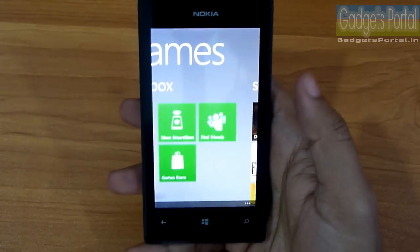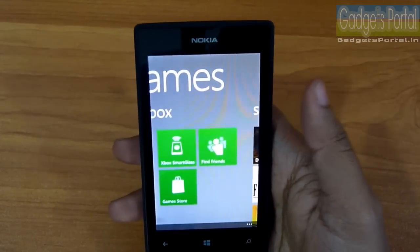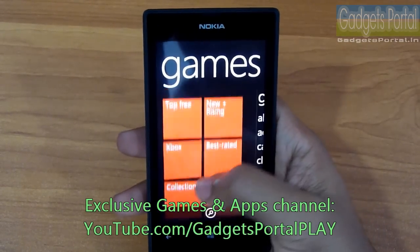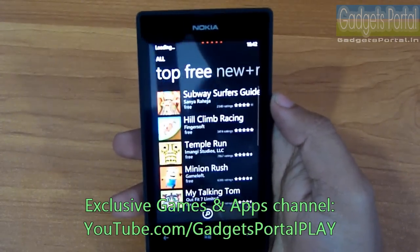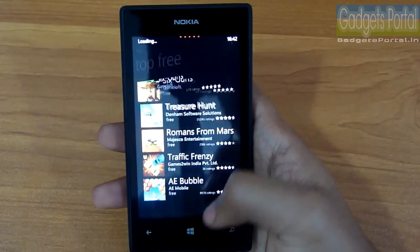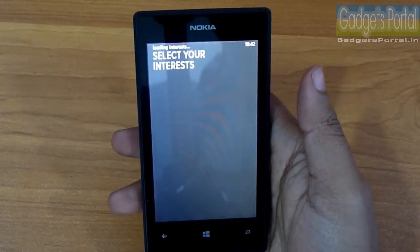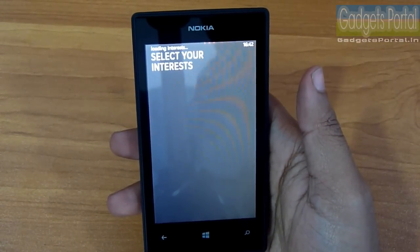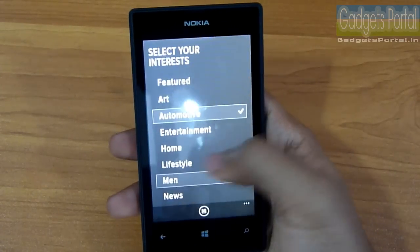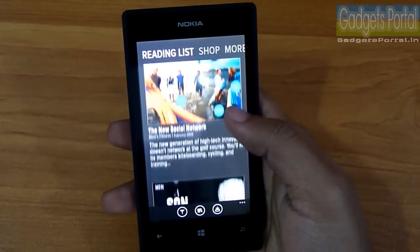I've already uploaded a hardcore gaming review on this channel — check the description for the link. I've also started another channel called Gadgets Portal Play, where I show Android and Windows Phone games and apps at youtube.com/gadgetsportalplay. There's also a nice pre-installed app called Xenio, which is an online magazine like Flipboard with lots of categories offering mobile-friendly feeds of news, blogs, and more.